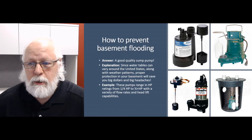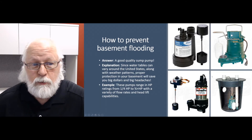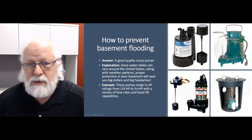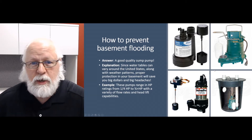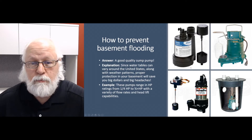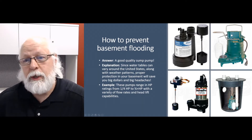The discharge goes out to the backyard, across the driveway, somewhere away from the foundation, and may tie into a municipal drainage system of some sort. Water tables around the U.S. vary with different seasons and weather patterns, which has been getting crazier every year it seems, so having something like this in the basement can prevent big headaches and save you some big dollars.